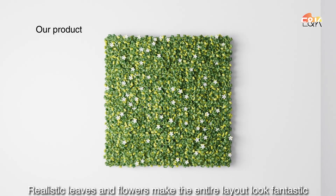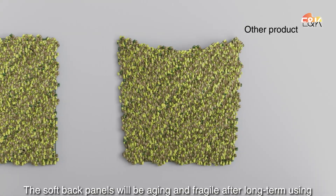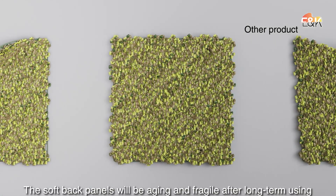Realistic leaves and flowers make the entire layout look fantastic. The soft back panels will be aging and fragile after long-term use.